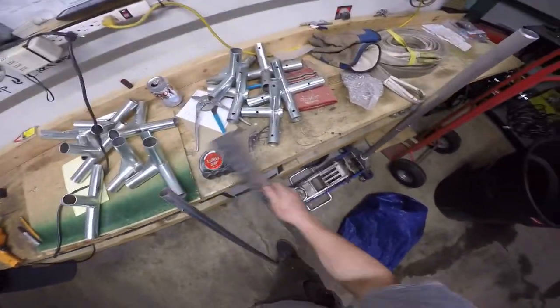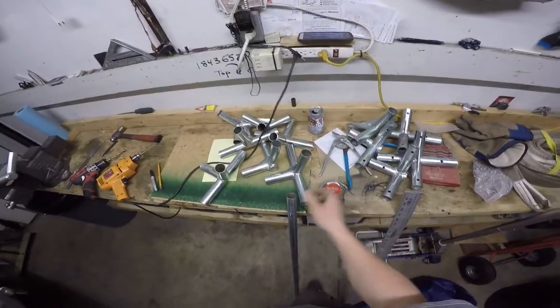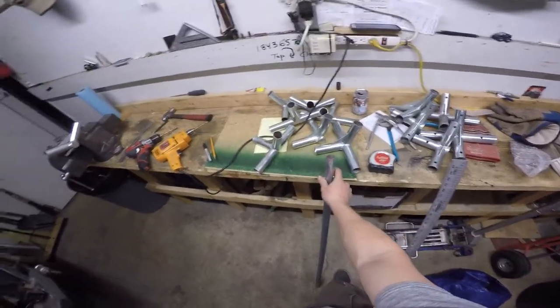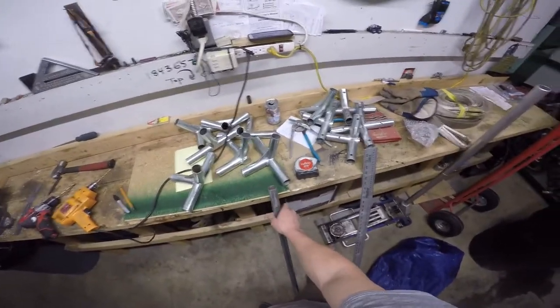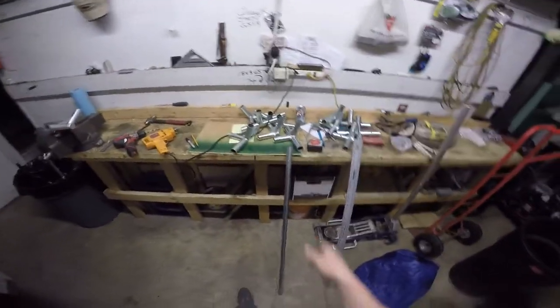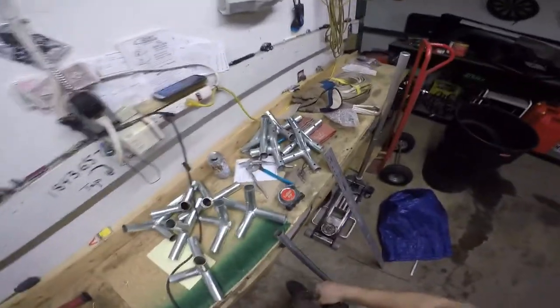Hey guys, I have a wall tent from walltentshop.com — actually from the Canadian site. They give you these angles to build your pole setup and you have to go by the lengths of conduit from Home Depot or wherever and cut it all to length. I did that shortly after I got it, but one thing I find is when you set it up, especially if you're by yourself, the poles always fall out of these angles. When you're trying to get one side up, the poles are falling out of the other side, which makes it really tough to do by yourself.